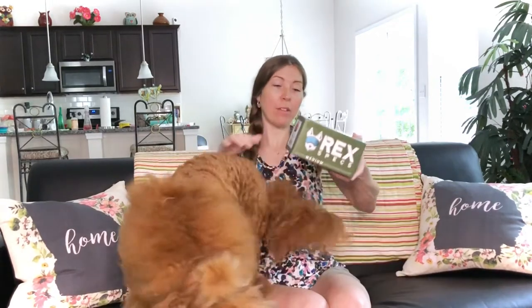So we ordered the medium. I got the medium based on the size chart that they had, where you measure around their head and their muzzle as well.